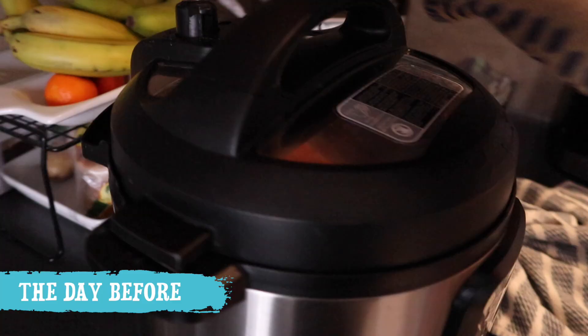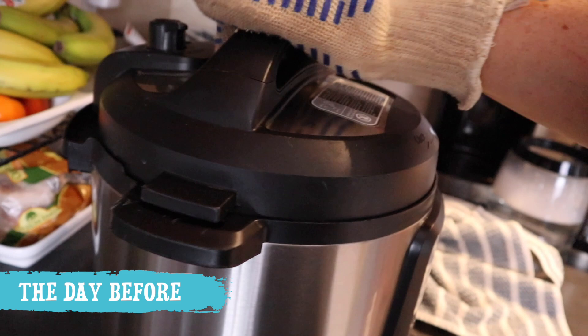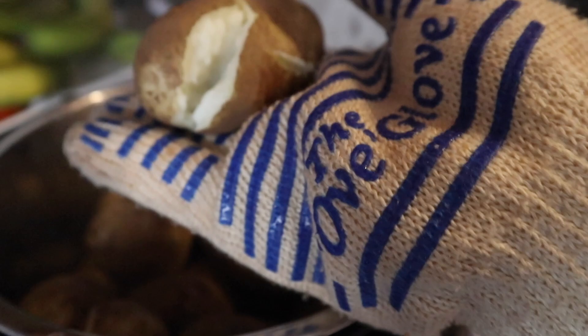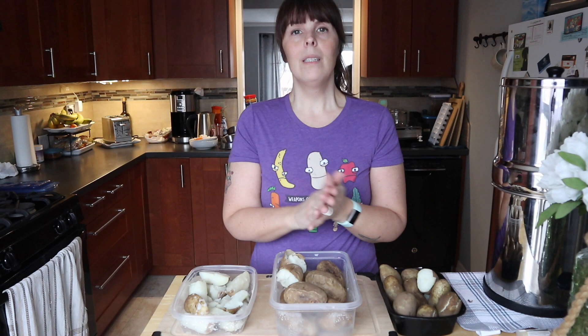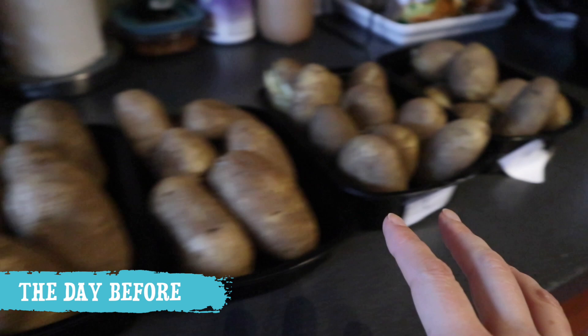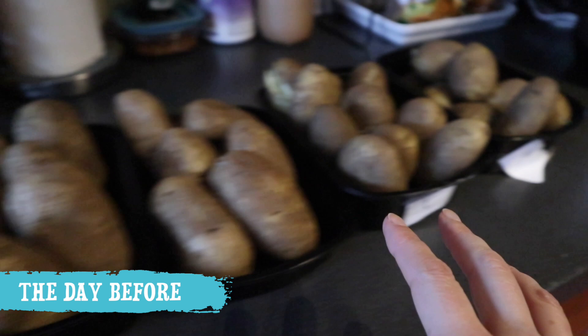After the pressure cooker has released the steam, take the lid off because you don't want to create any more heat. You can see these are nice and squishy. Just to go over the prepping process: you want to cook your potatoes enough that they're soft but not too soft, and you want to let them cool to room temperature first before storing in your fridge.